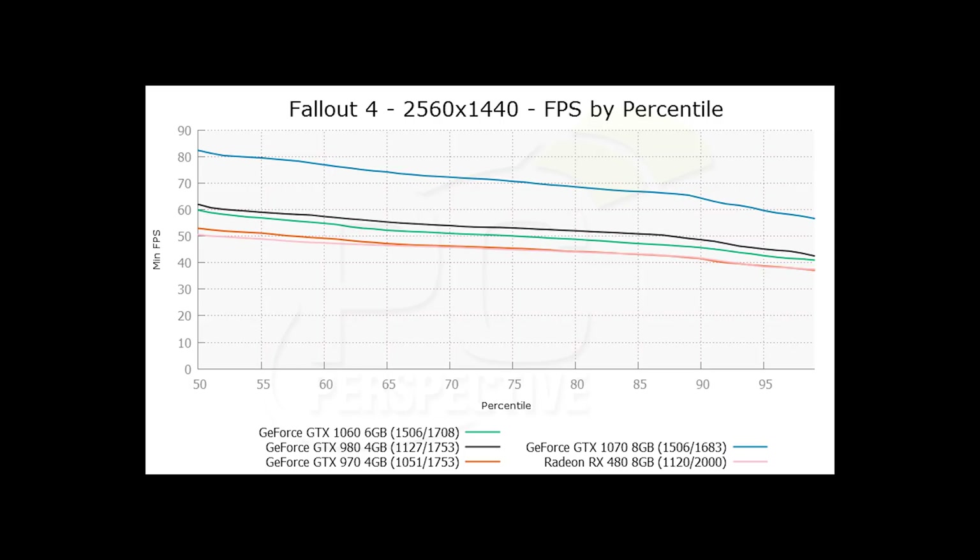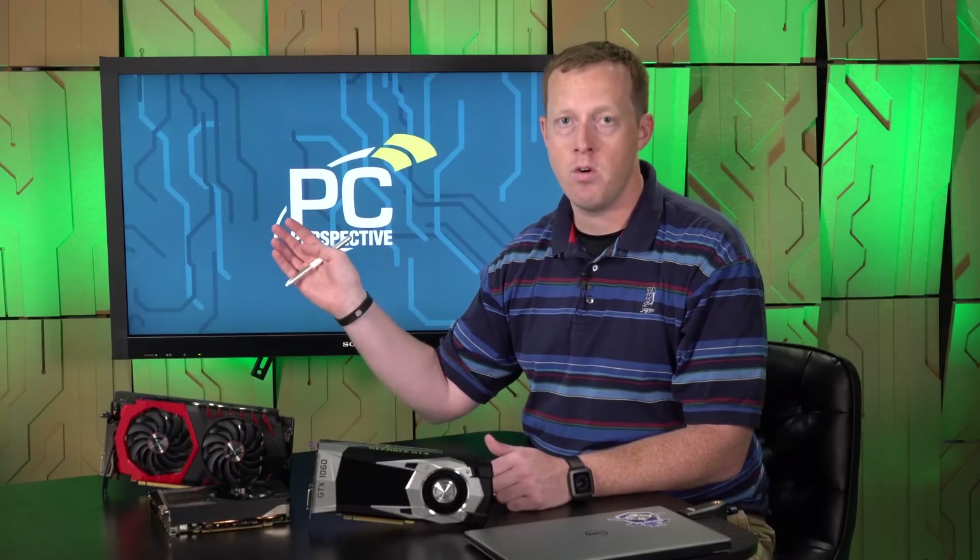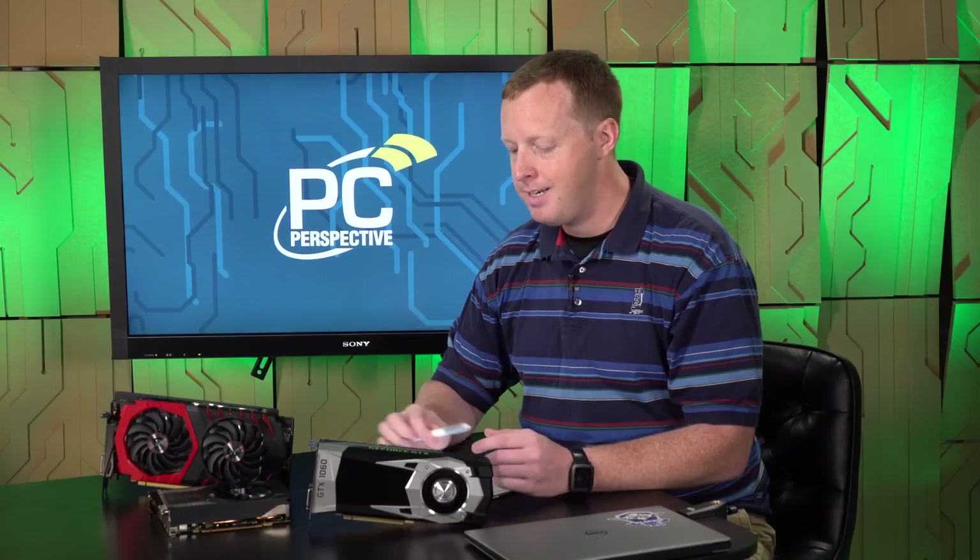If you compare to the 970, you're looking at 20 to 25, sometimes 30% faster than the GTX 970. So clearly the 1060 is the better part there. And above the 960, it's 50% or more — 70% more performance than you get out of a GTX 960.